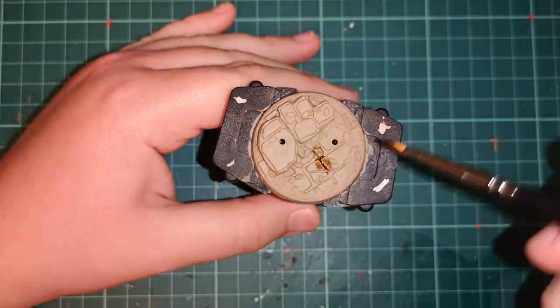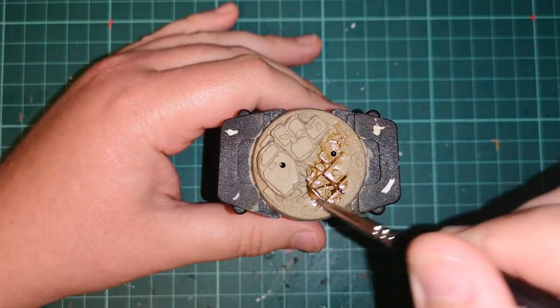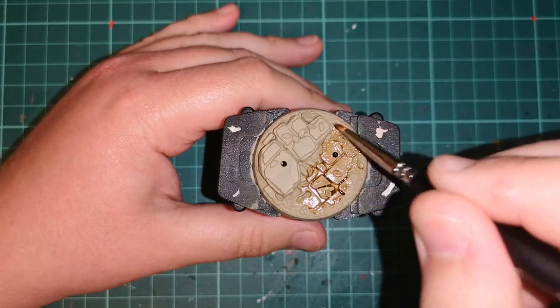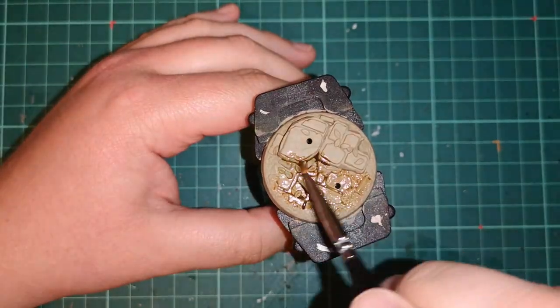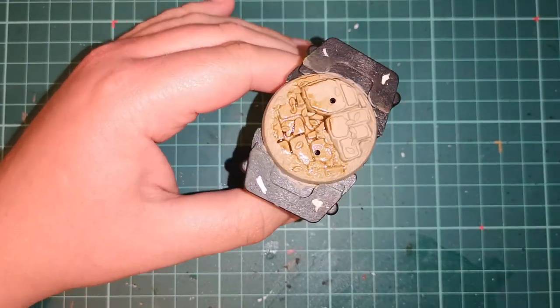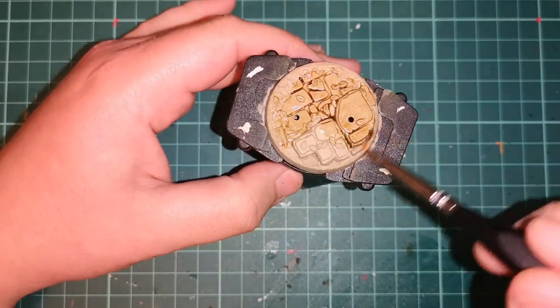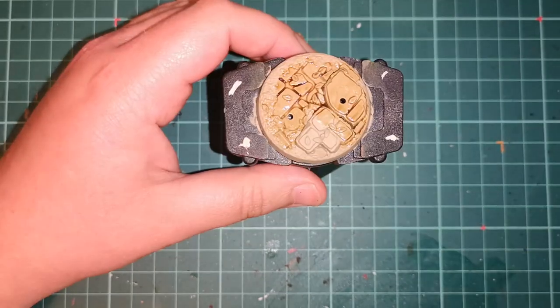Moving on to the last technique — sandstone — all you do is start off with a base coat of Zandri Dust and layer Seraphim Sepia shade over the entire lot. This adds a load of warmth to the colouring and sits really well in all the recesses as well.